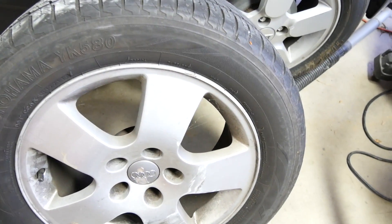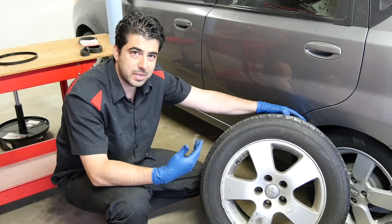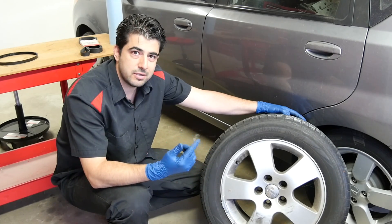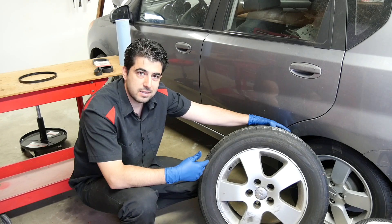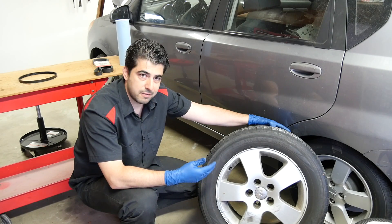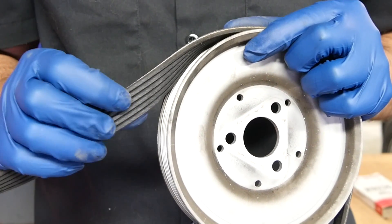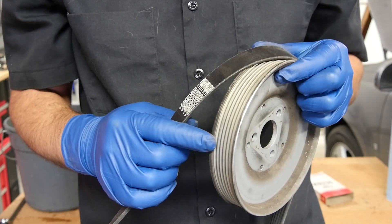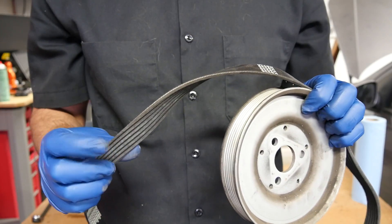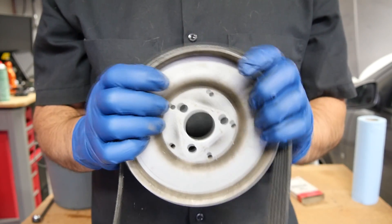Just think of it this way: how long does Armor All last on the sidewalls of your tires? And the sidewalls of your tires, if you know how to park, don't even come into contact with anything — unlike our drive belts and serpentine belts, which are constantly going around different pulleys and rollers. If this procedure worked, tire companies would dip their tires in rubber protectant and advertise them as forever tires. Much like the surface of a tire, the groove side of your belt comes into contact with all the different pulleys, and as you're driving, your engine does thousands of RPM, which means this belt is going around all the pulleys under tension a lot of times really fast.